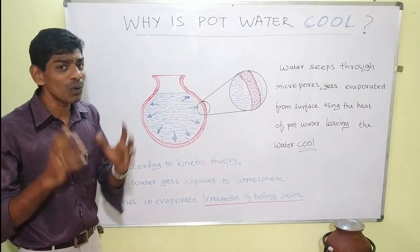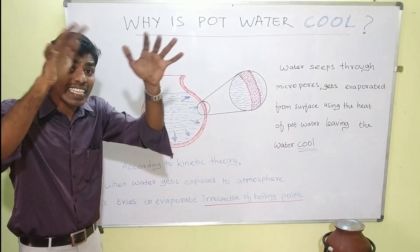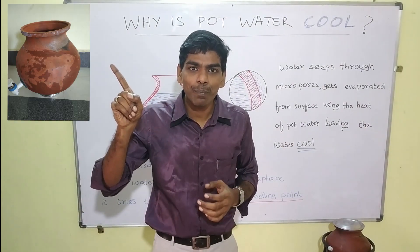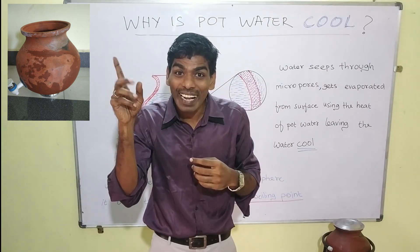So the water within the pot percolates and it reaches the outer surface. Here we see, once when we have a pot with water, we are able to see the water percolating out.